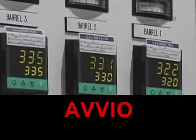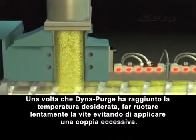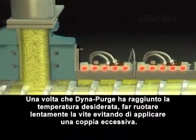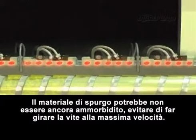Starting up: turn on and/or raise the temperature to 50 degrees Fahrenheit above the minimum operating temperature of DynaPurge. Note: make sure to review the startup protocol on machinery for additional information. When the desired temperature of DynaPurge has been reached, begin rotating the screw slowly to avoid too much torque. The purge may still be stiff, so do not rotate the screw at full RPM.